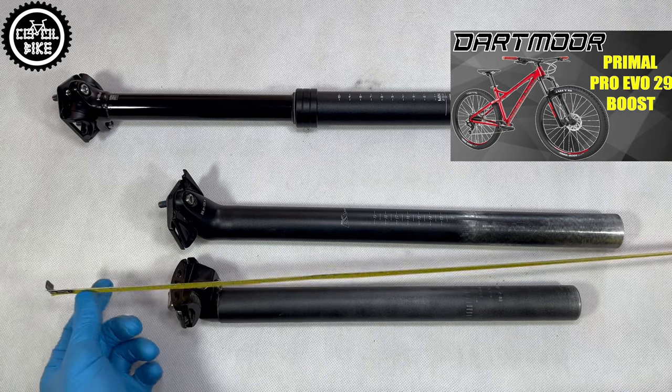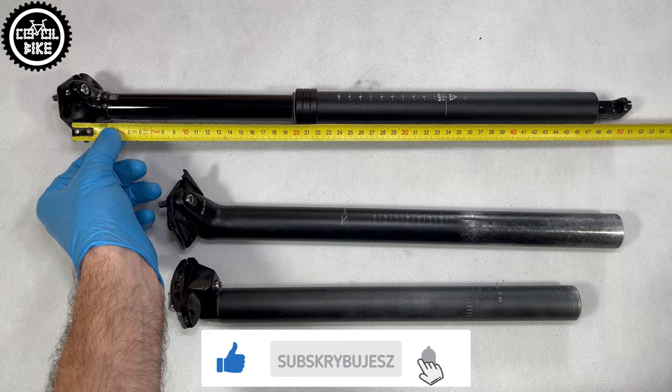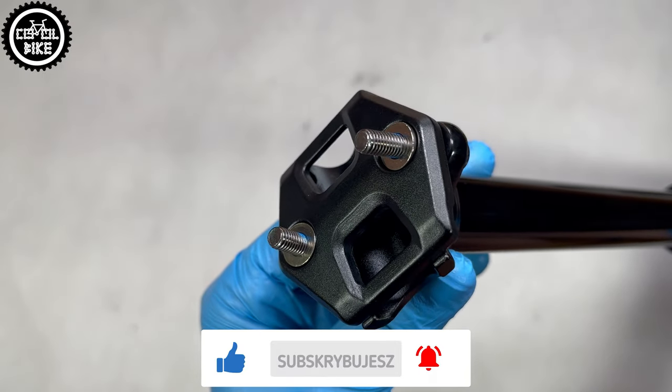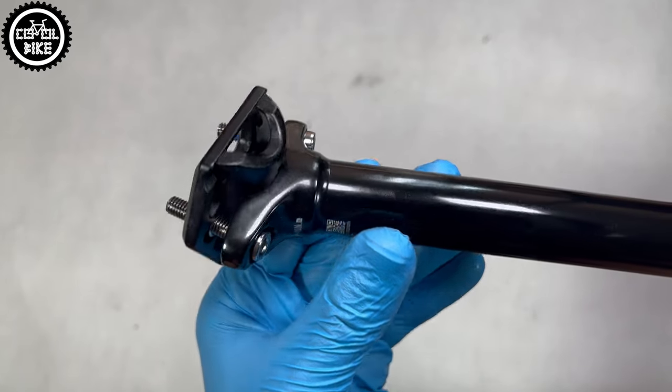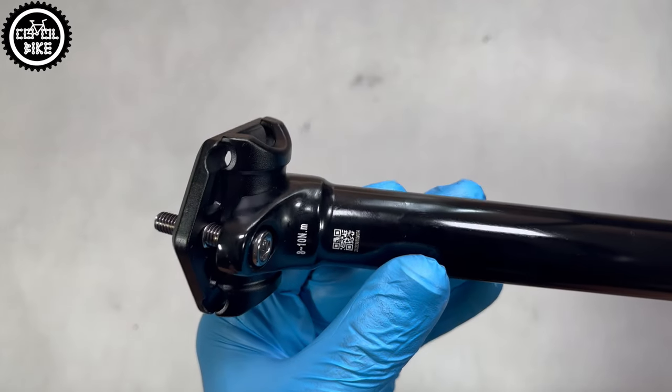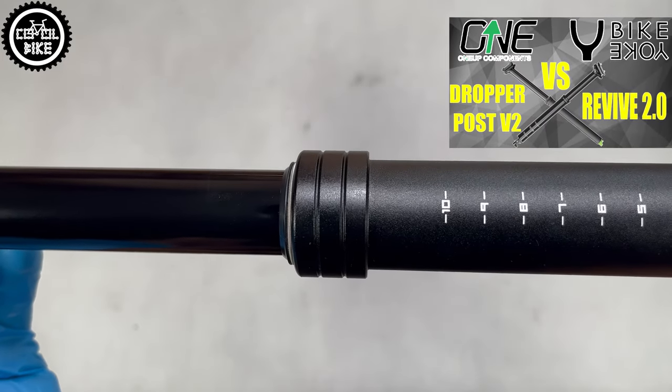Transix, similar to its competition, has a very simple construction with just a cartridge inside. Therefore its service is limited only to cleaning and lubrication. You won't find here any gold parts, travel adjustment like in 1UP, or an easy bleeding system like the best bike yoke hydraulic seat post I reviewed earlier.